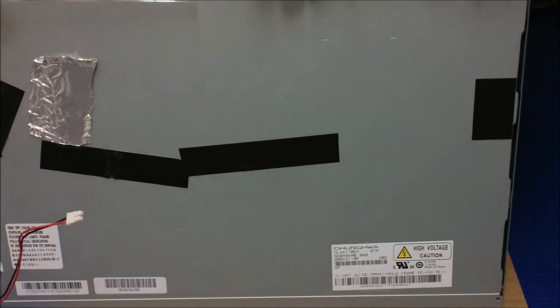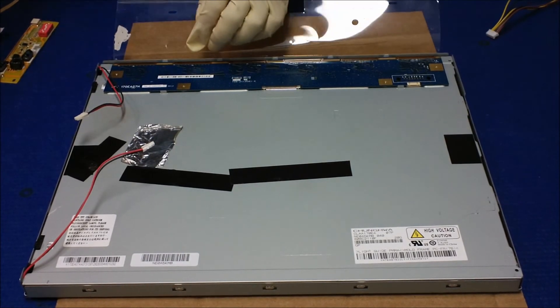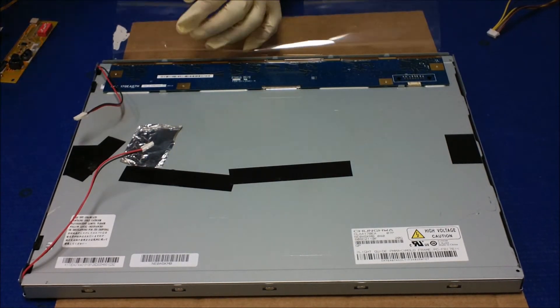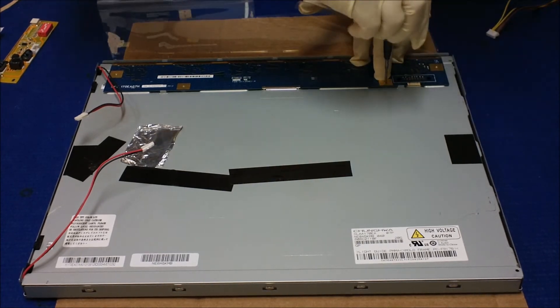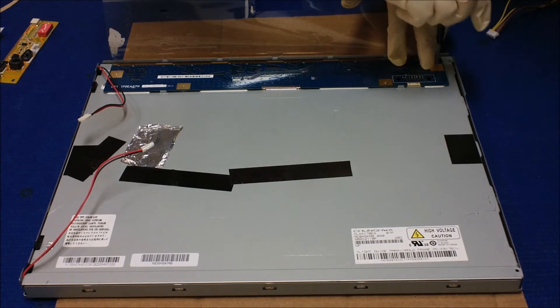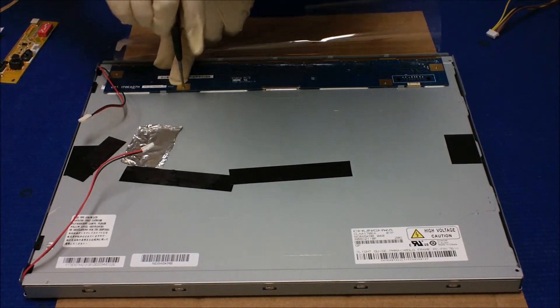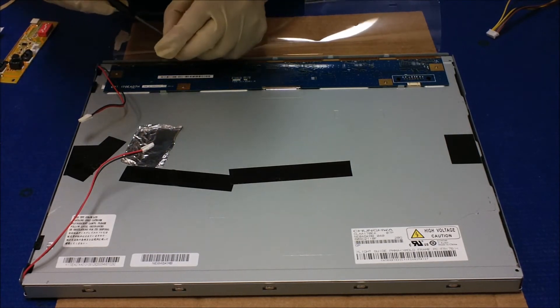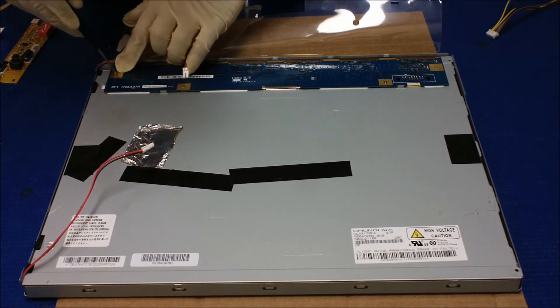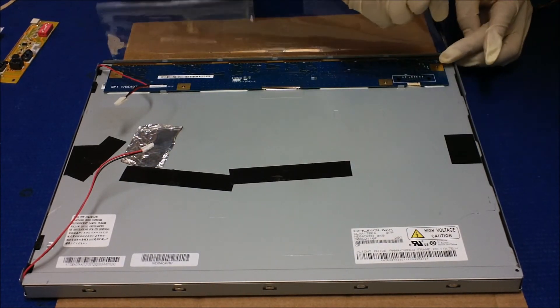Make sure the other side is okay. Now we need to put back the four screws that hold the assembly together. It's a little bit difficult when you're wearing gloves and trying to put in the small screws. We also have to put the screws back on this side and this side, which hold the plastic film and the metal plate on the bottom and back.